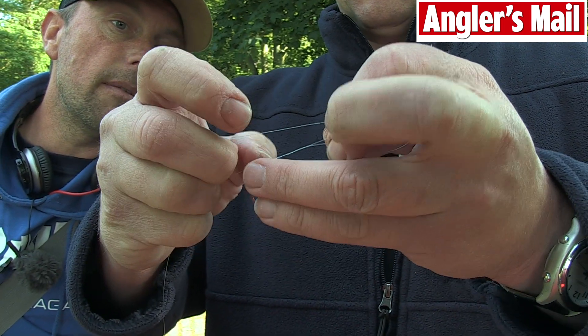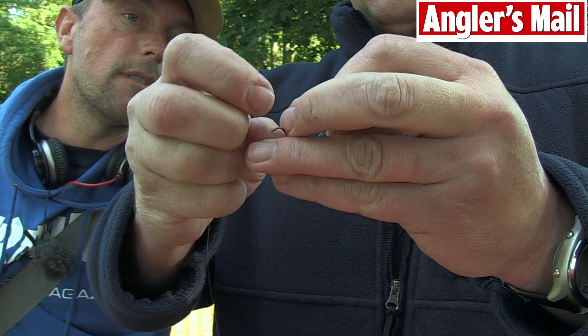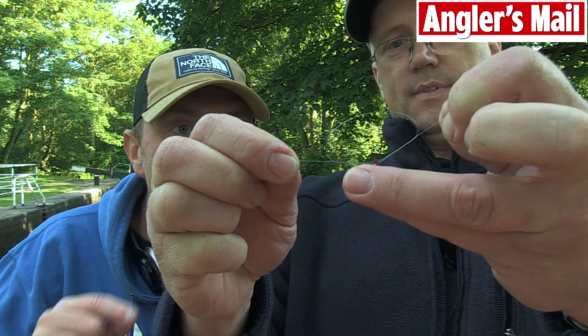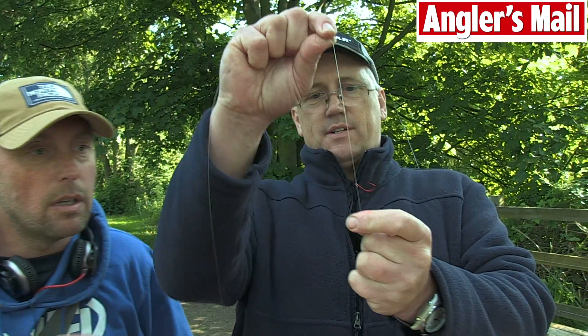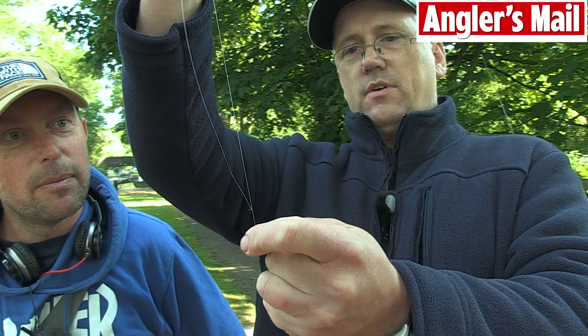Just three or four times. Then what you end up with — there we go — you end up with that. You don't have to moisten the knot, but you can — it makes it a lot easier. Just pull it tight, and basically what you've got there is your offset. That is the perfect angle with the drop shot hook.